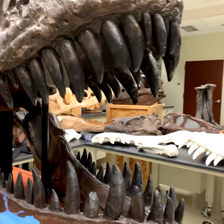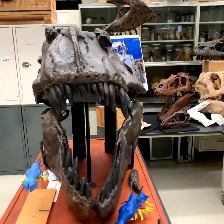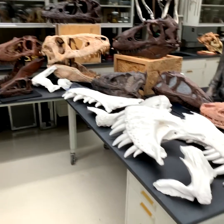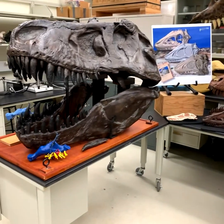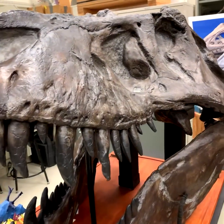Welcome to another Random Act of Anatomy. This one's a little bit of a sad one because I finally need to take apart the tyrannosaur nook that I had put together for the science cafe I did back in October. It's December now and I've sort of left it up during the pandemic, but it's time to take it apart.